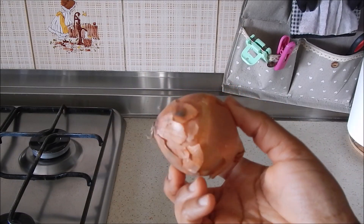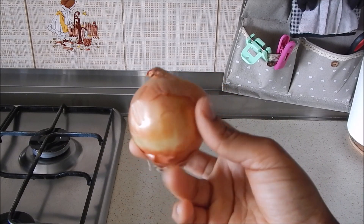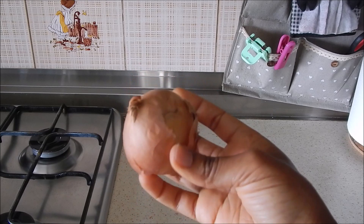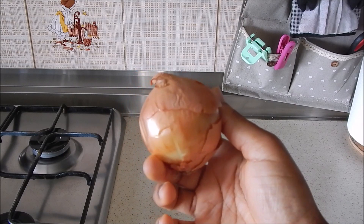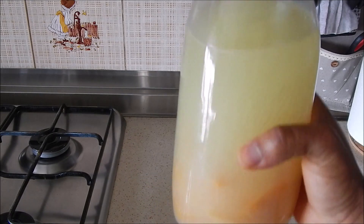Onion juice is the second ingredient. It contains sulfur which may provide the hair with the nourishment it needs to grow. It may also help increase the growing phase of the hair. Onions also have antibacterial properties which may help fight scalp infections. It also contains powerful antioxidants such as flavonoids, which are believed to protect the body from free radicals.